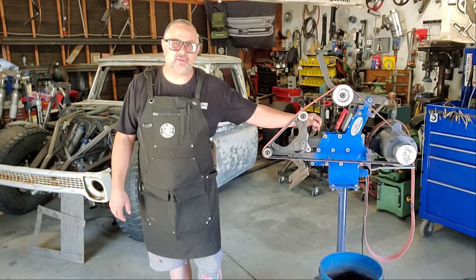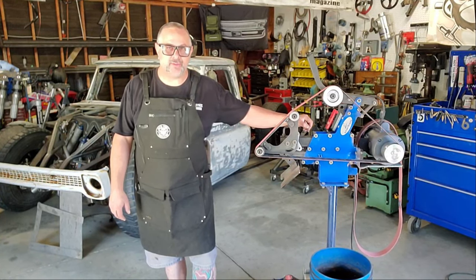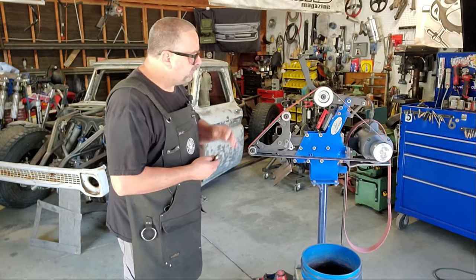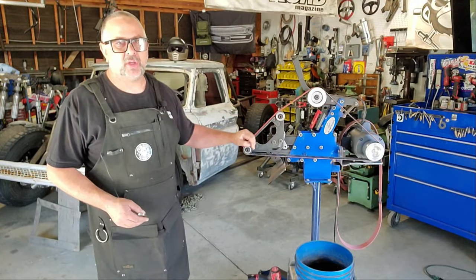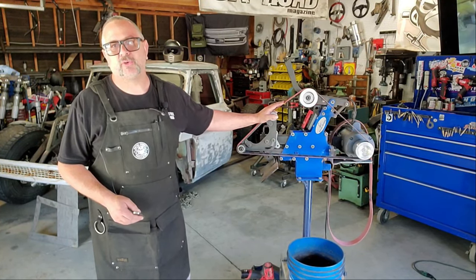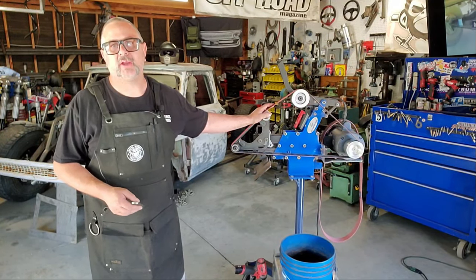This right here is my Ameribraid belt sander. This is without a doubt the most used tool in my shop. Knife makers have been using belt sanders like this for decades, and some of the competitors to this machine sell for in excess of $3,000, which is just a little bit out of my price range.